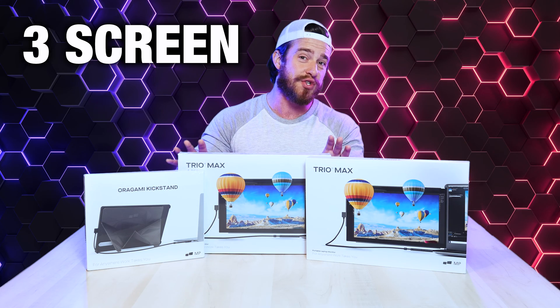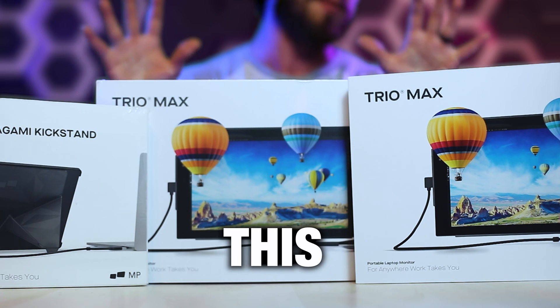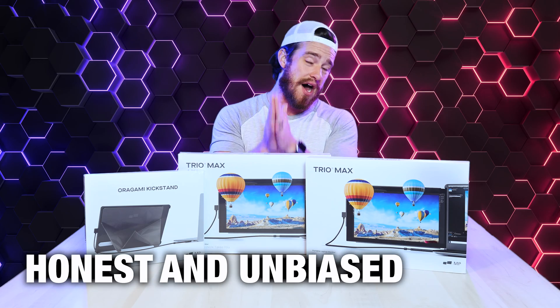I'm about to show you the ultimate three-screen gaming and productivity setup. All of the other reviews for this MobilePixels Trio Max setup are sponsored and outdated — not this video. This is an honest and unbiased review as I bought this with my own money.